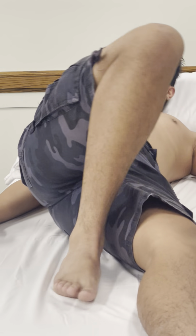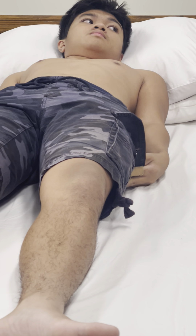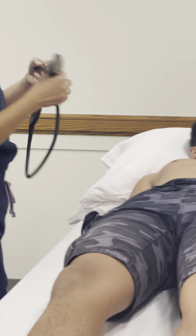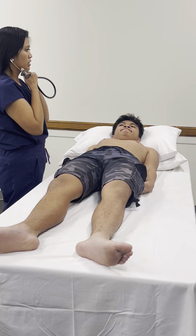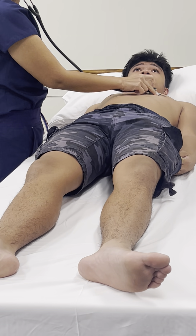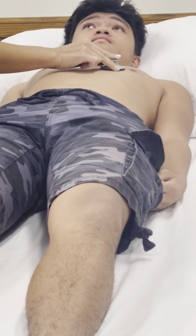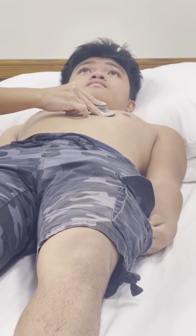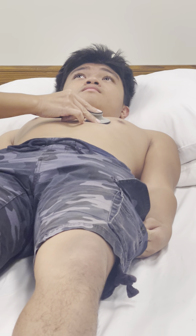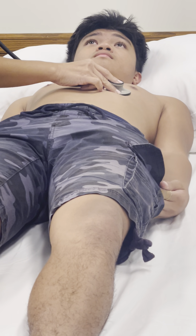The next step will be auscultation of the cardiac areas. We are going to auscultate the same areas we palpated earlier, starting with the diaphragm and then moving to the bell. Do the same motions over the second intercostal space on the right and on the left, and then down to Erb's point. Step inch by inch down to the third, fourth, and fifth, then over towards the mitral valve area, which is the apex of the heart at the fifth intercostal space in the mid-clavicular line.